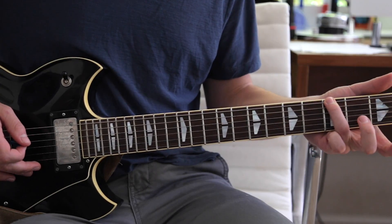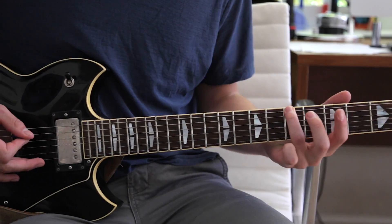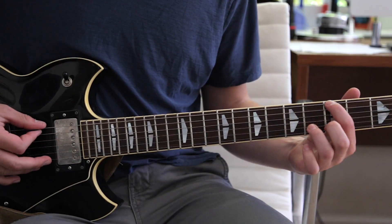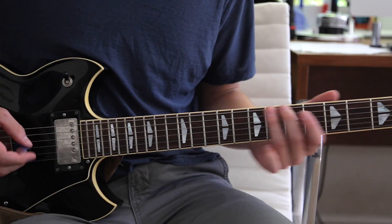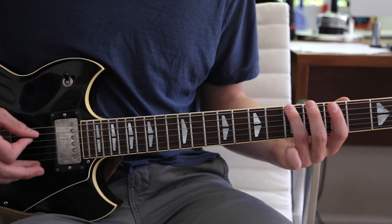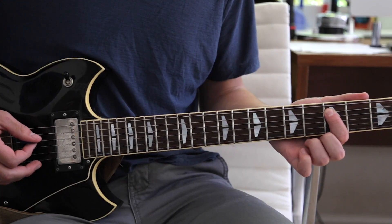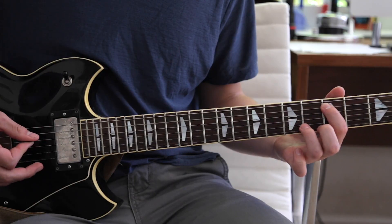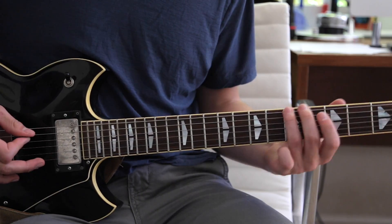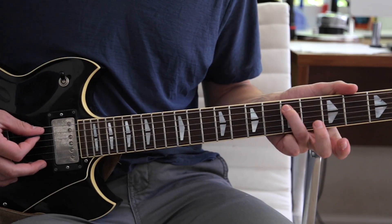So we start with our third finger on the third fret low E string. We slide that up to the fifth fret, and then back to the third fret, then back to the fifth. And then we end that little part on the third fret A string. Then we do the exact same thing, but instead of going to the third fret A string, we go to the fifth fret A string.